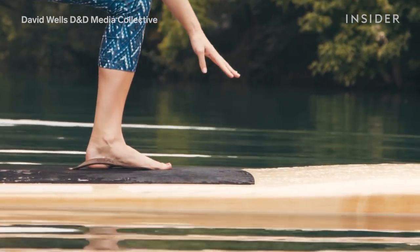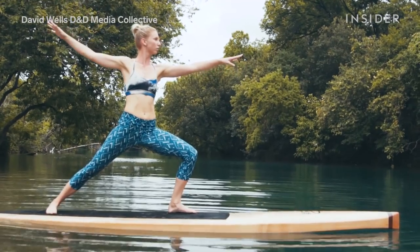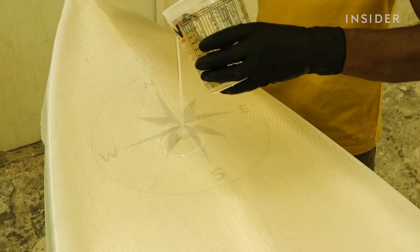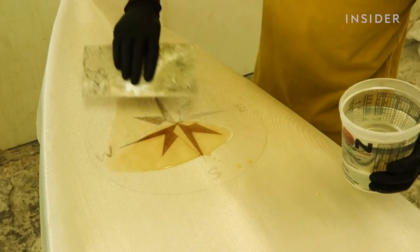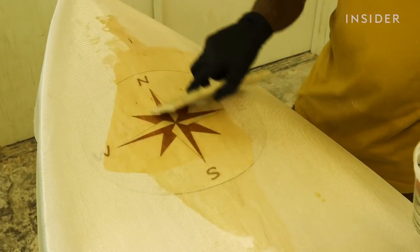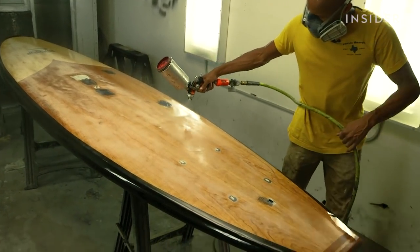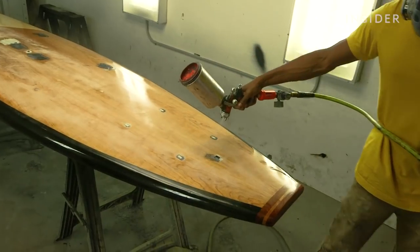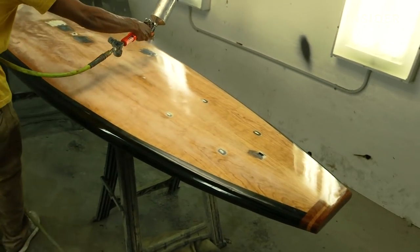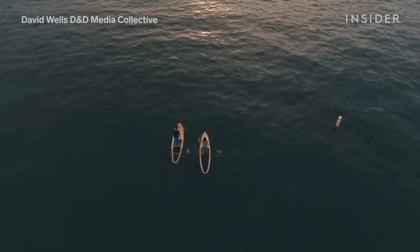People see our boards and think, 'Wow, that's so pretty — I'd be afraid to damage it.' But in terms of durability, think of it as epoxy over hardwood floors versus epoxy over a styrofoam cooler — that's the difference between our wooden boards and a plastic board you may see on the shelf. Yes, it looks pretty and it's possible to scratch it, but in reality it's a very durable product.